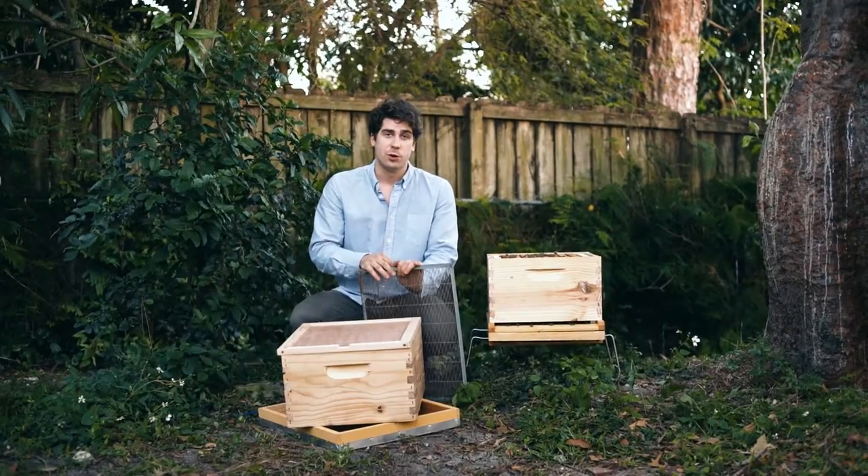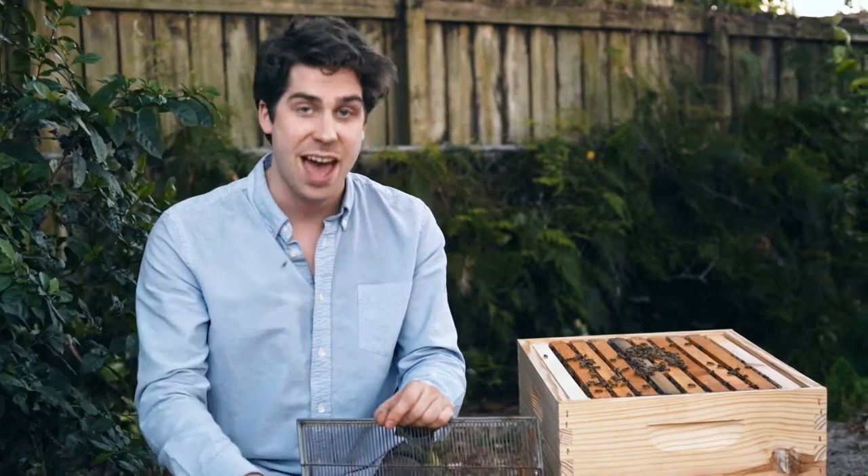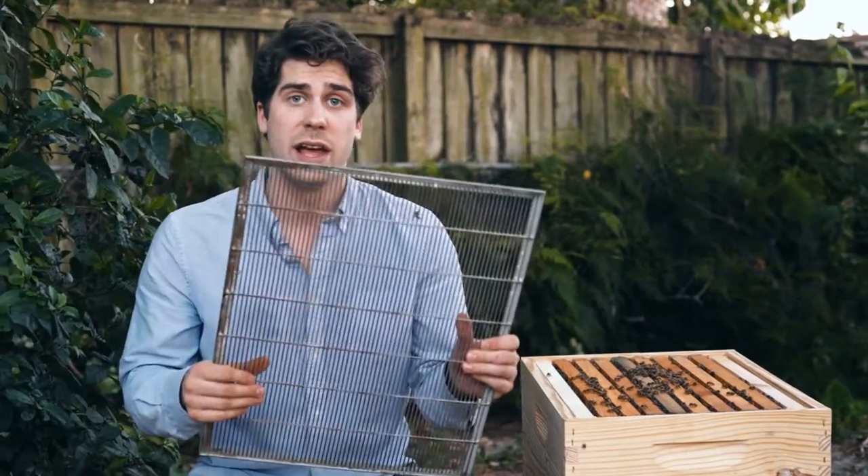The last time you opened up your hive, you realized how quickly the colony had grown, and you're going to soon be ready to add the third super on your hive. But one week before you do that, you want to make sure you add what we call a queen excluder.